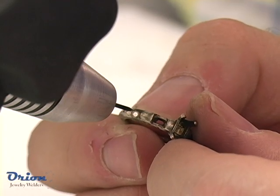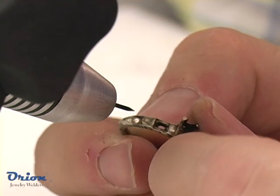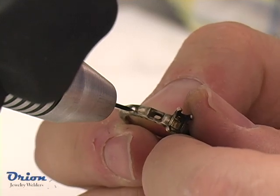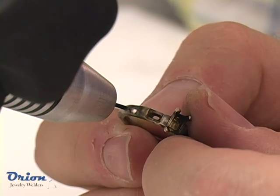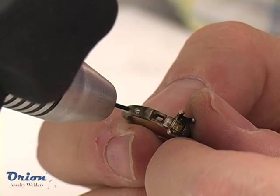Most gold alloys weld easily. However, white gold requires careful attention to the electrode condition, as poor electrode condition tends to create porosity. Even a pristine electrode may create some porosity from the welding process as zinc evaporates from the weld puddle. Simply re-weld over the old weld location to correct this porosity.